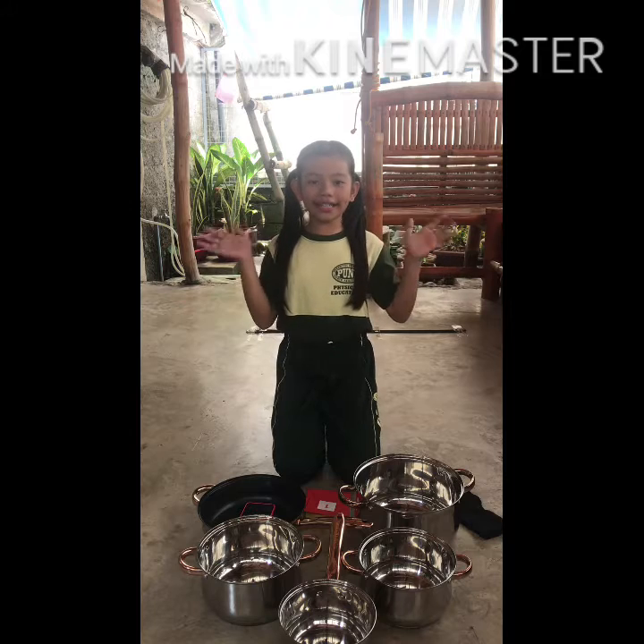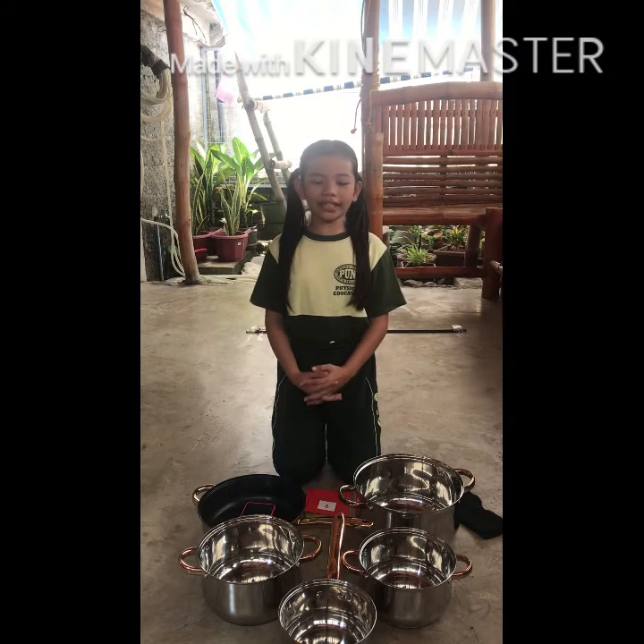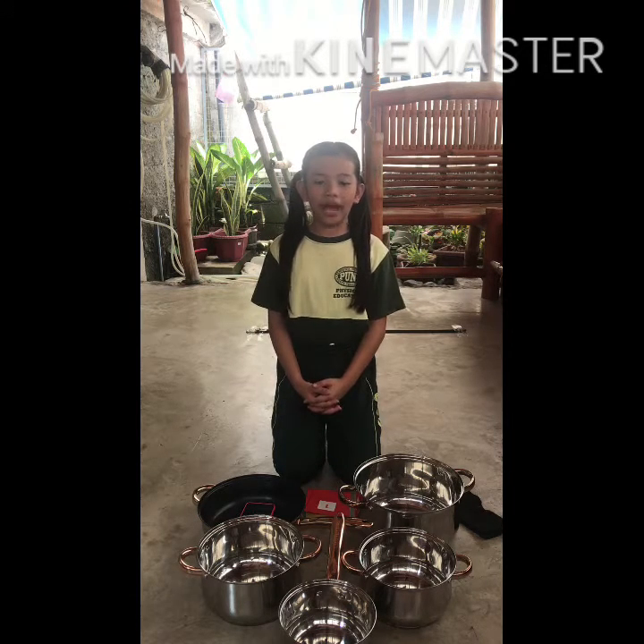Hello, guys! Good morning! Today, I will show you how to play an individual target game. I named my target game Cookware Suckball.